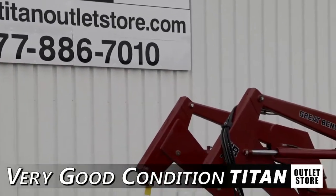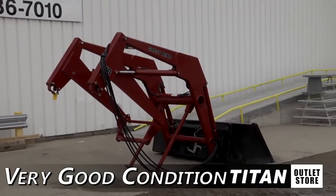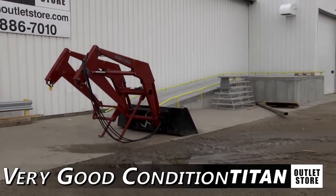Hello and welcome to the Morehead Titan Outlet Store. In today's video, we are looking at a Great Bend 760 in very good condition. Let's look at some of the features on this loader.